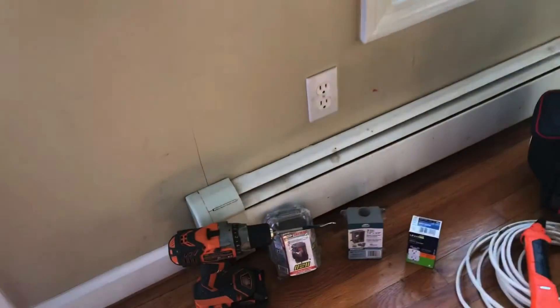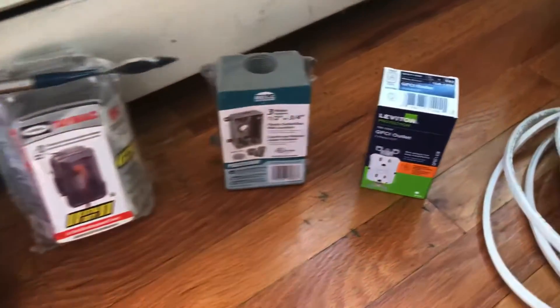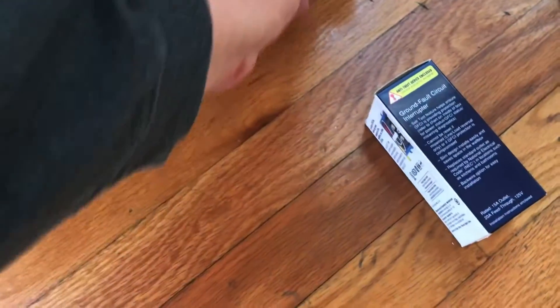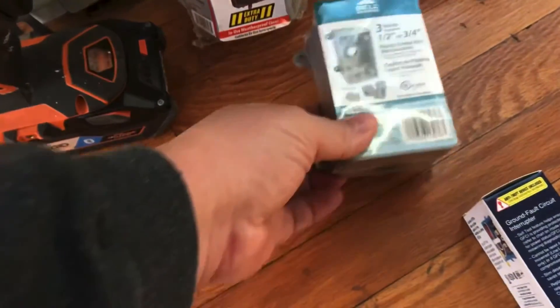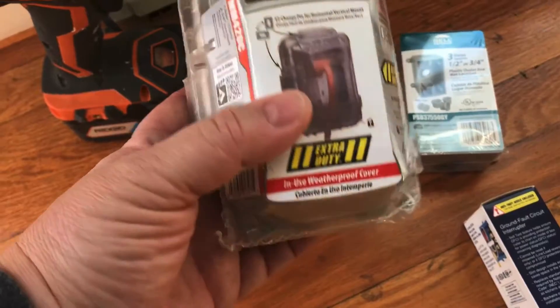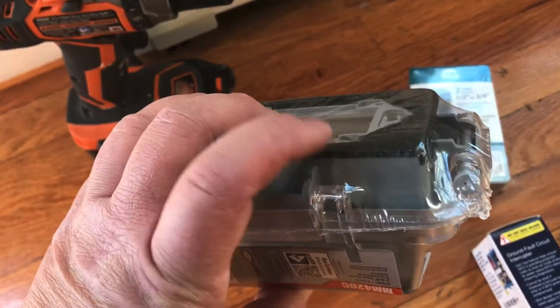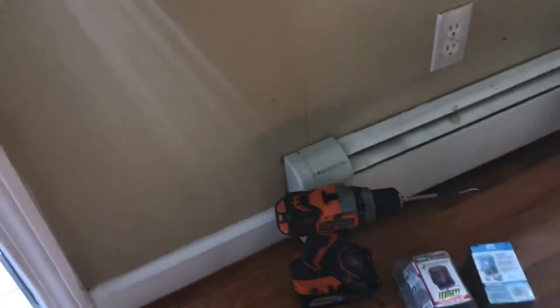We have a plug here, and right outside on this deck we're going to mount an outdoor plug on the opposite wall. Pretty basic — you're going to need a GFCI plug if you're going to put it outside. If it gets wet, it trips to protect you. You also need an outdoor electrical box mounted to the side of the building, plus one of these waterproof covers where you plug things in, snap the door shut, and a waterproof gasket keeps everything dry.